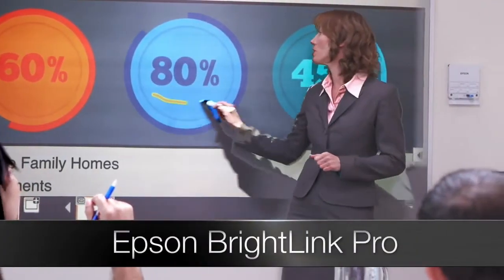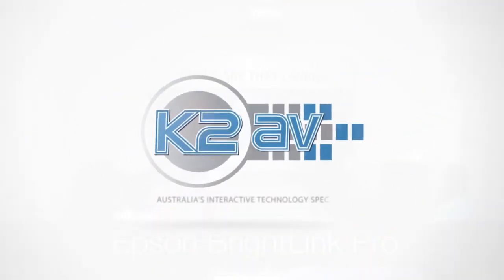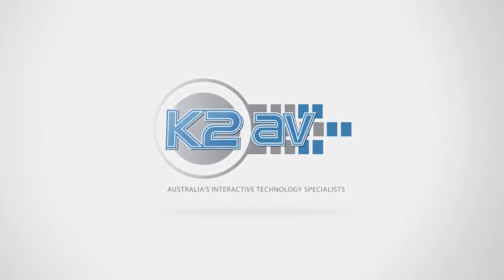The new Epson BrightLink Pro. Get more done together. Get all the results together.